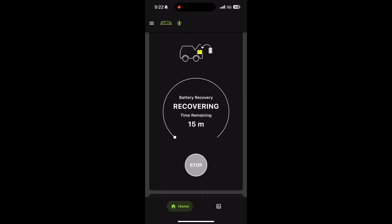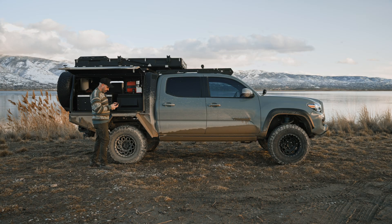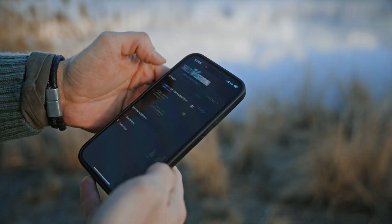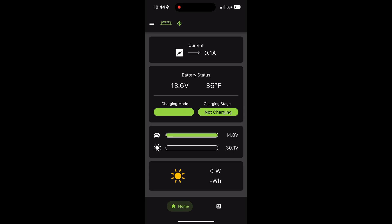The Redvision app lets you monitor and control your BCDC Alpha seamlessly when you're out camping. You can check the battery voltages, the current flow coming into the charger, and even how much solar you're collecting right from your phone.